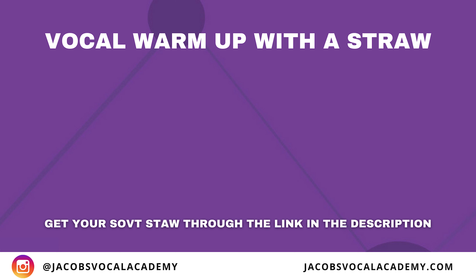The next exercise is a gentle 5-1 pattern. I want you to imagine you have an OO vowel shaping while still phonating through the straw.